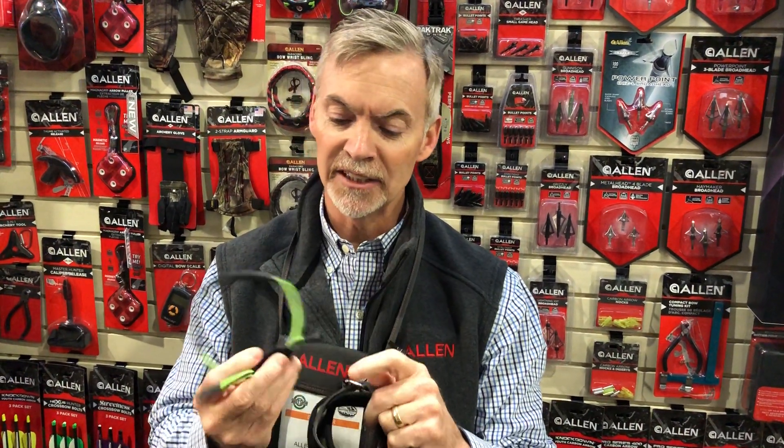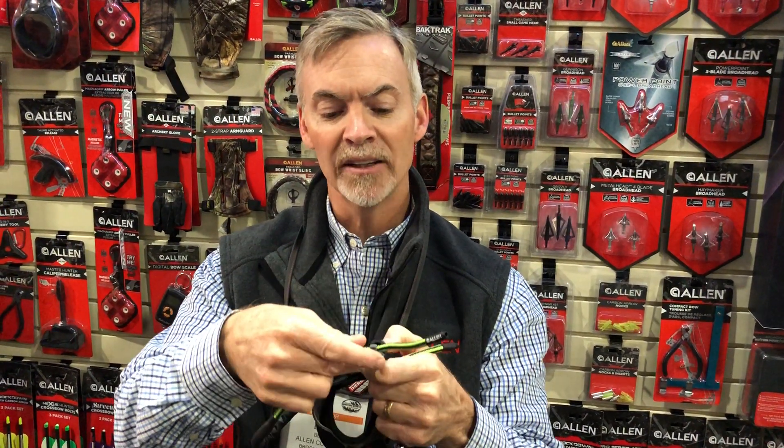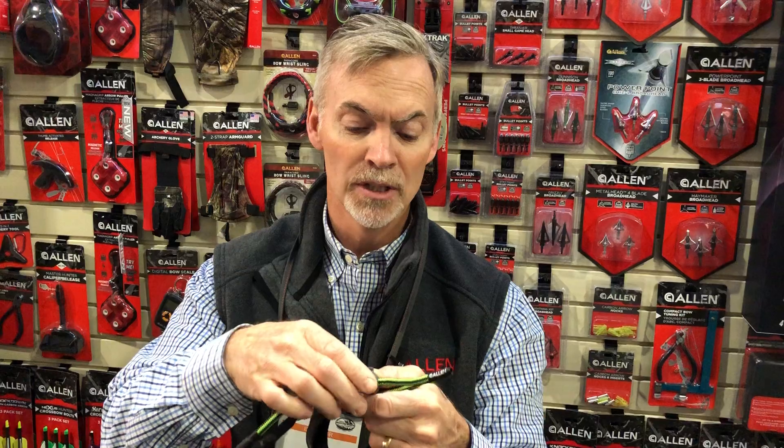This features a silicone line to help reduce your scent string. And then these little trap doors open and shut in a patented feature which is really easy to use. Just tighten or loosen the wrist sling to your hand so it fits you comfortably.